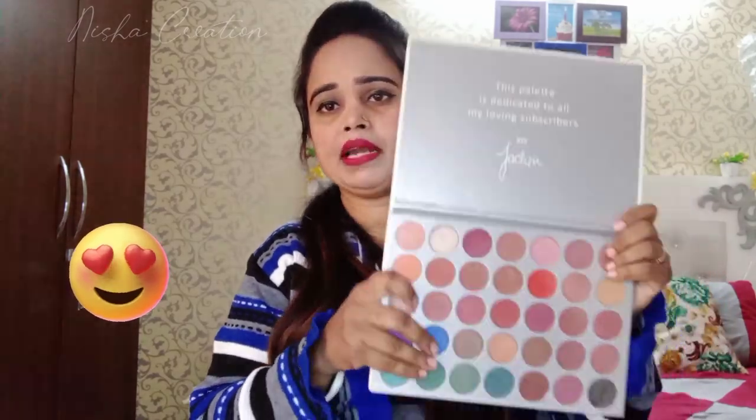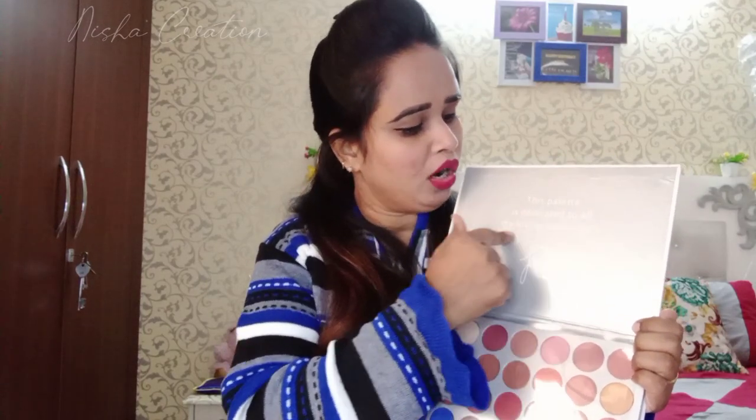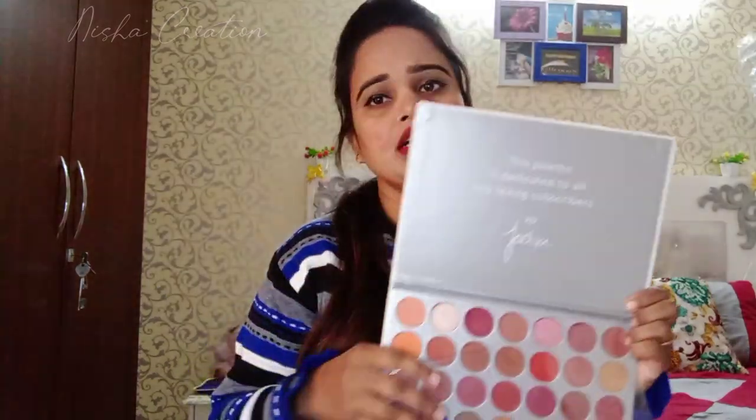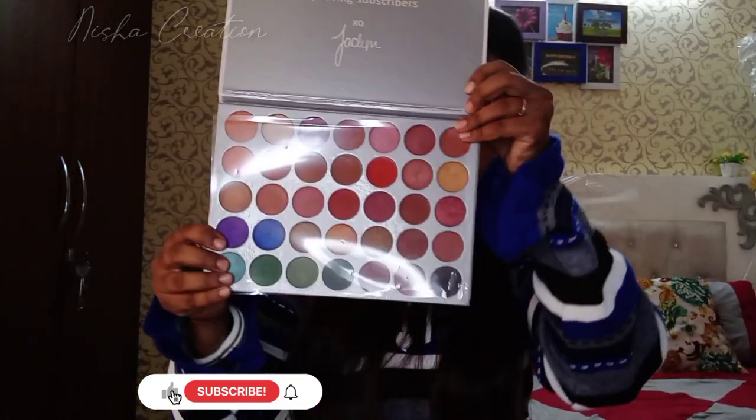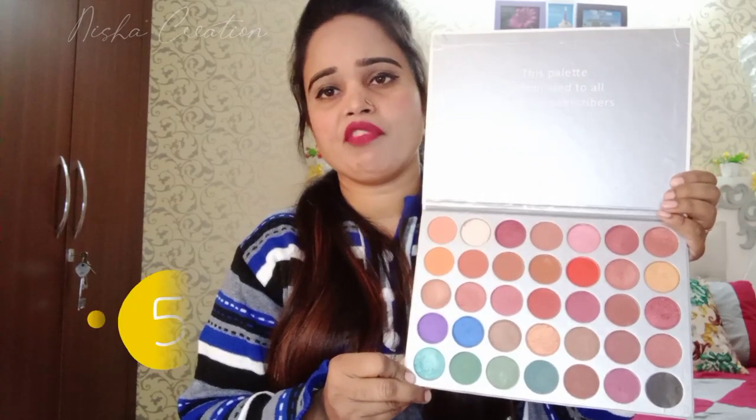I will open it and show you how this palette looks. It is written here that the palette is dedicated to all my loving subscribers. They have not given a mirror here, so they should give a mirror here. Let me zoom in and show you. In this palette you will get 35 shades.